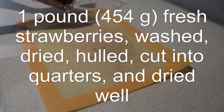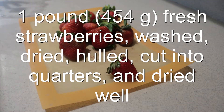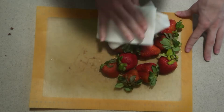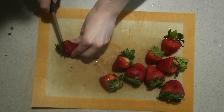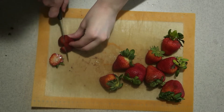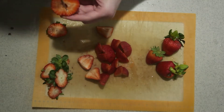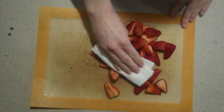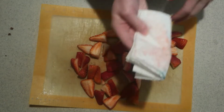Wash the strawberries and place them onto a cutting board. Pat them dry with paper towels. Cut off the green part and cut them into quarters. Dry them off more to get rid of as much moisture as possible — excess liquid will make the ganache come out too runny.